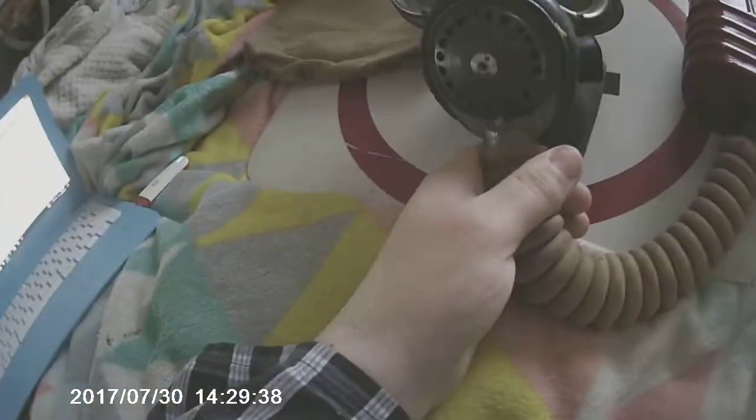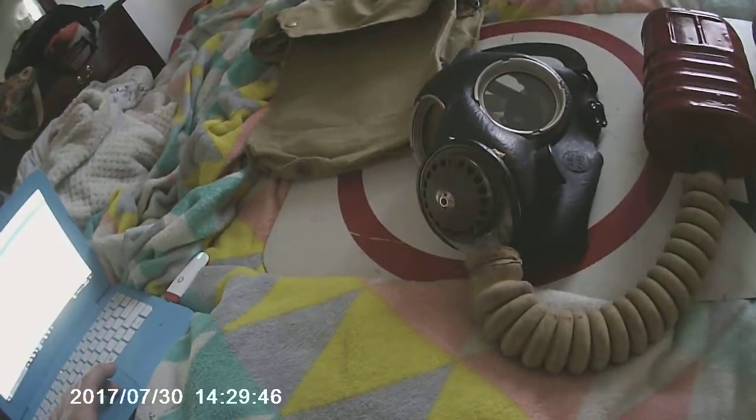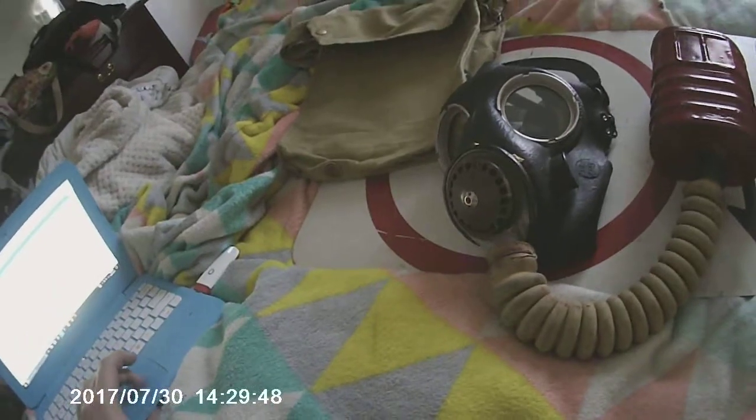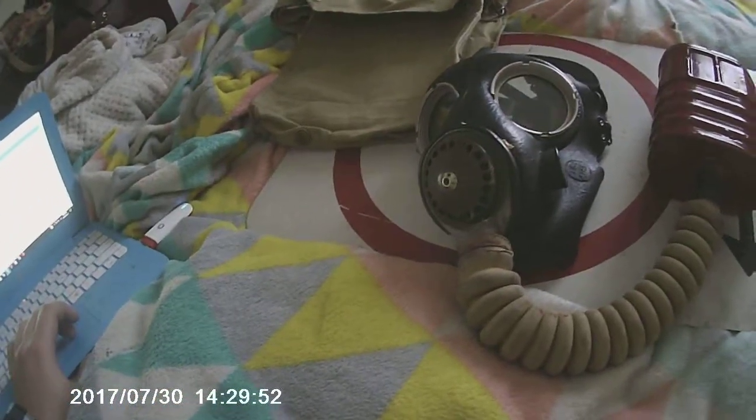Here's the Marine Mark 5 respirator — it's a black mask. I'm doing this for a new channel. Someone has already done a video on the Mark 5, so I'm going to do one now. I did one back in round 6 and I'm doing a fresh one.